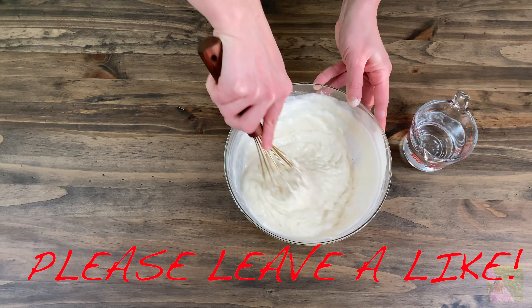Next, on a warmed up skillet, we will cook the thin crepes normally. For this recipe, we don't need to grease the pan or add any butter to the dough, as the whipped cream makes it greasy enough. These crepes turn out to be very thin, so you need to be careful when flipping them.